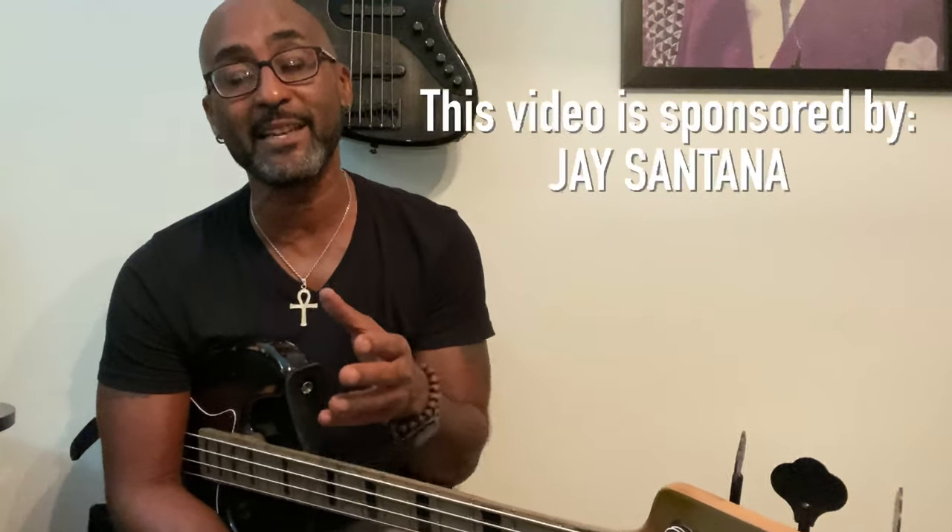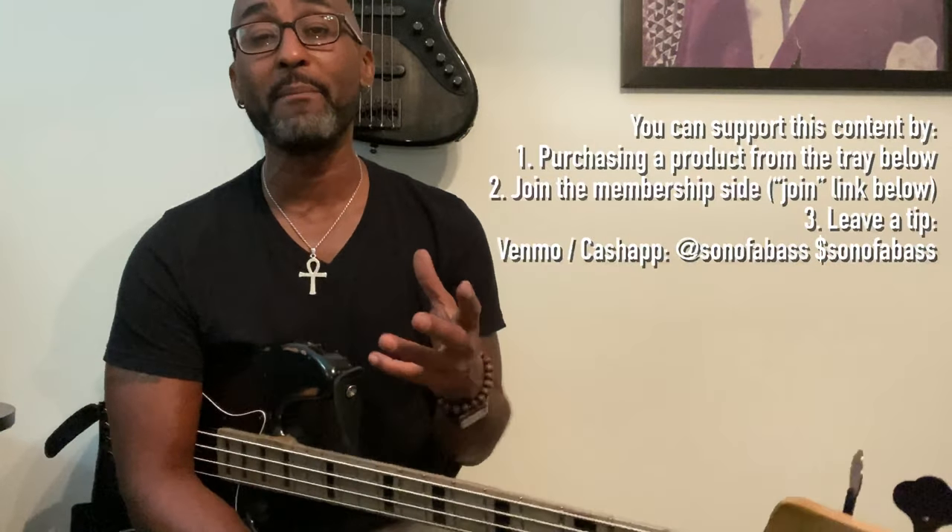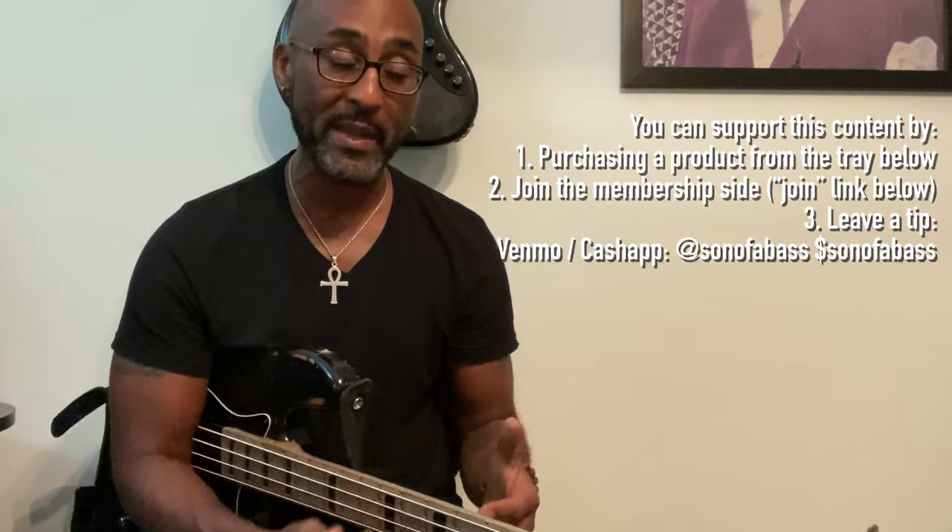Hey fam, what's good? Welcome to another video. This video is sponsored by Jay Santana. It is Anti-Love Song by Betty Davis with Larry Graham on bass.